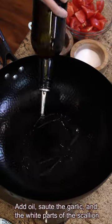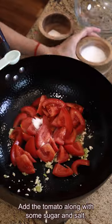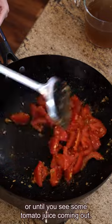Add oil and sauté the garlic and the white part of the scallions over medium heat until fragrant. Add the tomato along with some sugar and salt, and stir for a couple of minutes or until you see some tomato juice coming out.